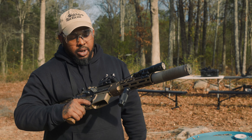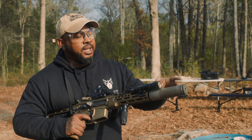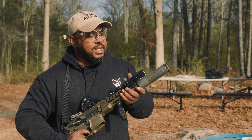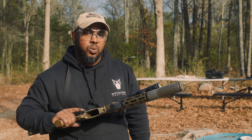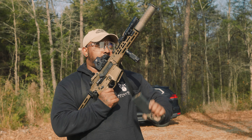We do have about 2,000 rounds through this, so it is a little seasoned. But we're going to try to put a couple more rounds through it today and kind of look at this new Silencer Co. Scythe TI a little bit more. Let's go.